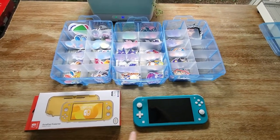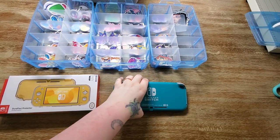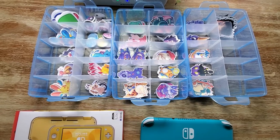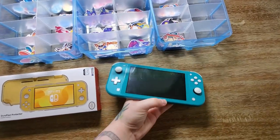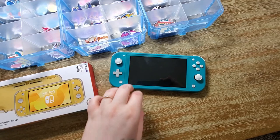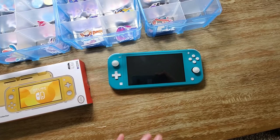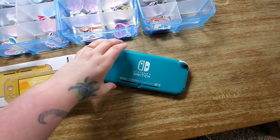I'm going to pick some stickers to put on the back of my Switch, putting them on the back and then putting a clear case over it to protect them. I'm choosing from my handmade stickers that I made for my shop. For those who watched my last video, I got a screen protector — one of those glass ones. It's really sturdy, easy to put on, nice and thick. I highly recommend it for anyone looking to get a screen protector.